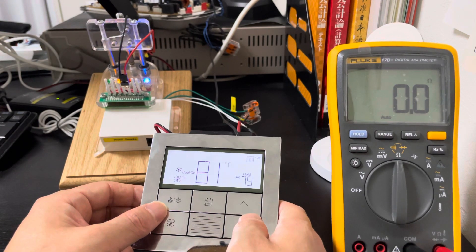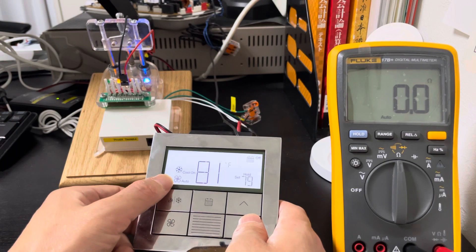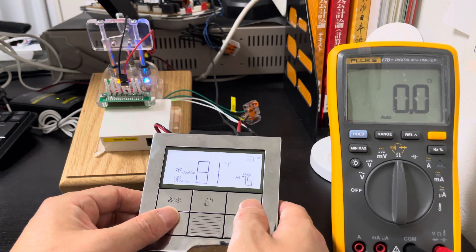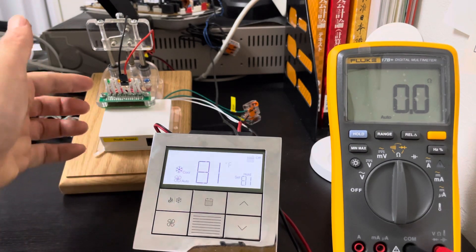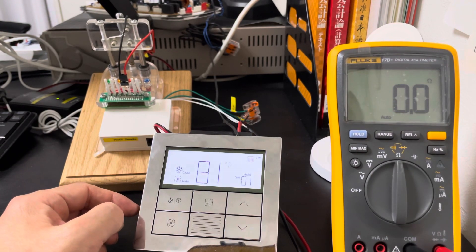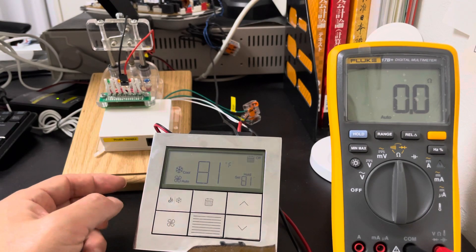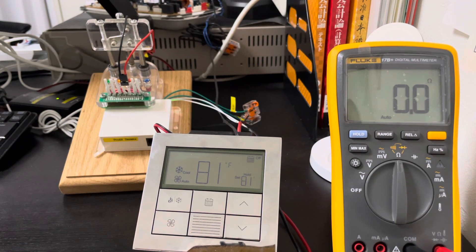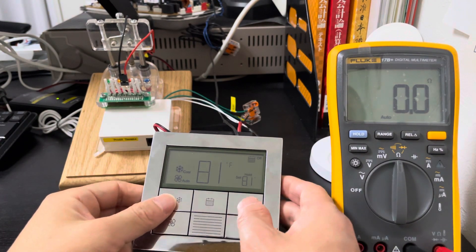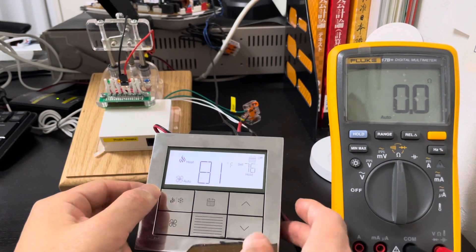If we change the fan to auto mode and the room temperature reaches the set point, we can see the whole FCU is turned off, but the ventilation system is still on. So they can work separately without affecting each other.